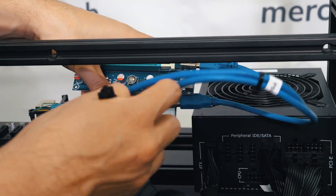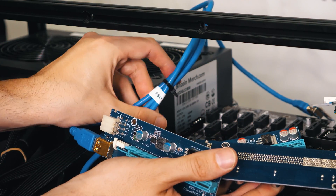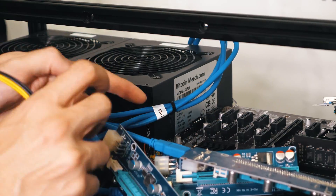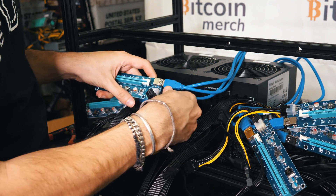Now we're going to install the risers. We have PSU 1 power supply 1 risers, and here are the cables coming out of the first power supply. Let's plug that in — and they sit like this for now. Now we're going to install power supply 2 risers, which is three of them.